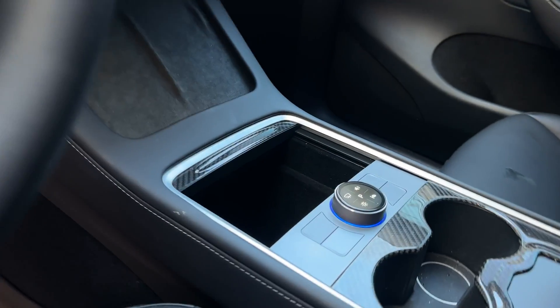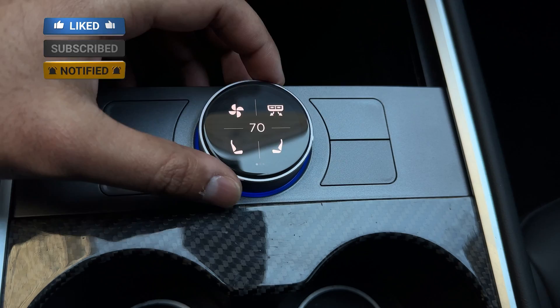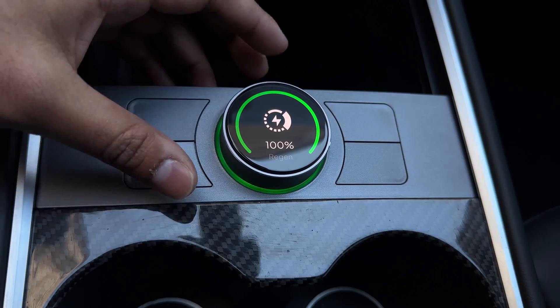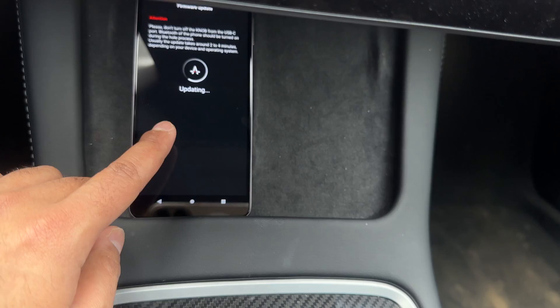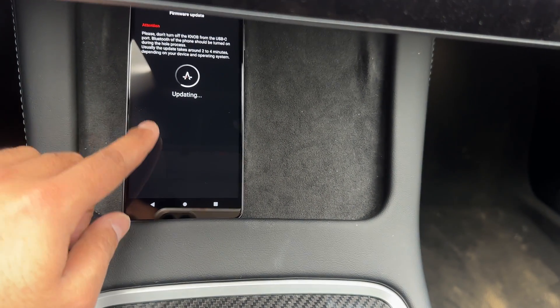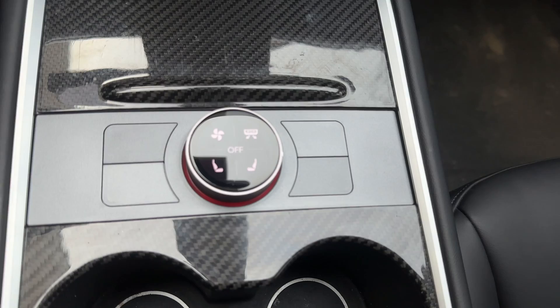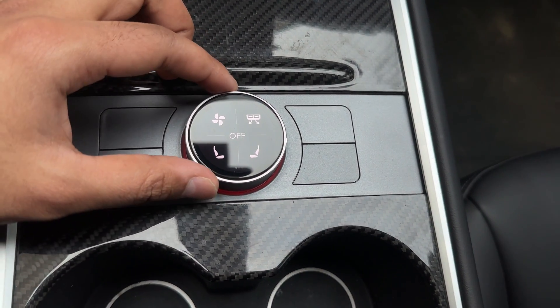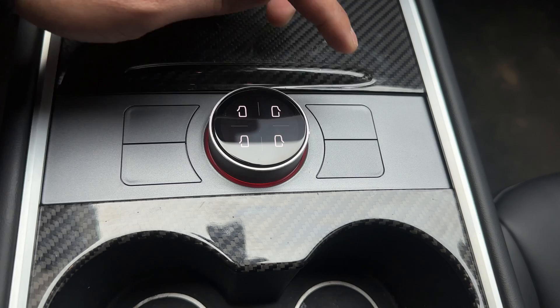Remember this sexy knob from a couple of weeks ago when I featured this product and called it the best Tesla accessory ever? I told you that they are really good about pushing software upgrades. Well, they just sent an OTA upgrade with a lot more features added. It is updating right now, and we're going to be playing with that upgrade and show you what it offers. They included a lot of stuff from our comment section, including door unlatching.